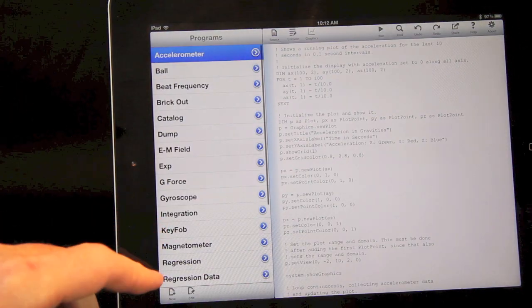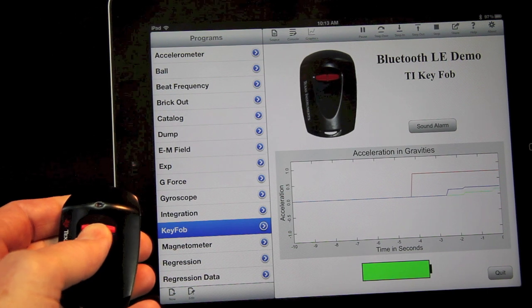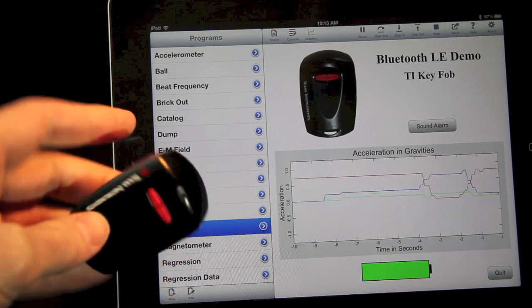Here's a short program that connects the key fob from the Texas Instruments CC2540 Mini Development Kit. It reads the data from push buttons, the accelerometer, and the battery indicator. It also sends commands back to the device sounding the proximity alert.